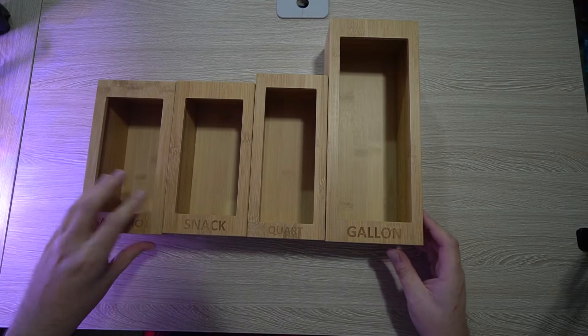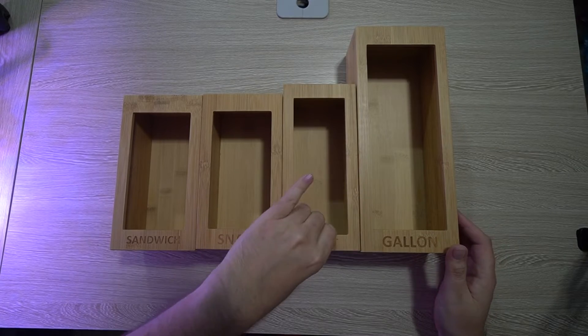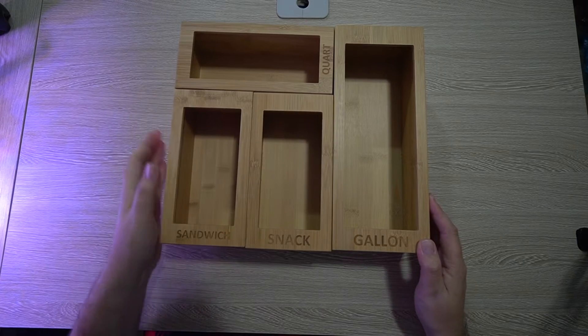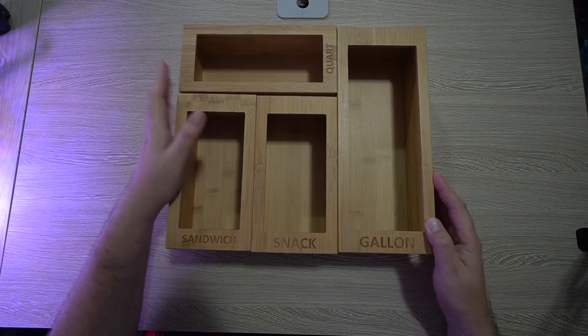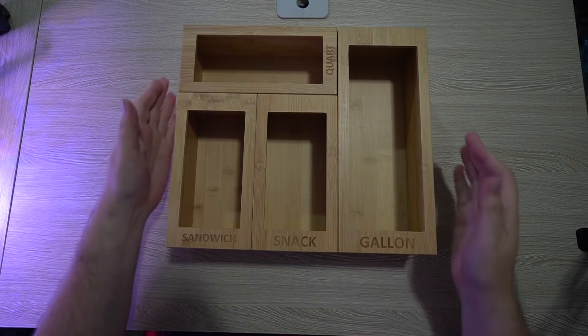Just a quick disclaimer — this was sent to me to review. I thought it was pretty cool so I accepted it and thought it would be nice to put in my drawer and organize my own. You can also piece it together like a puzzle and organize it the way that your drawer would work.